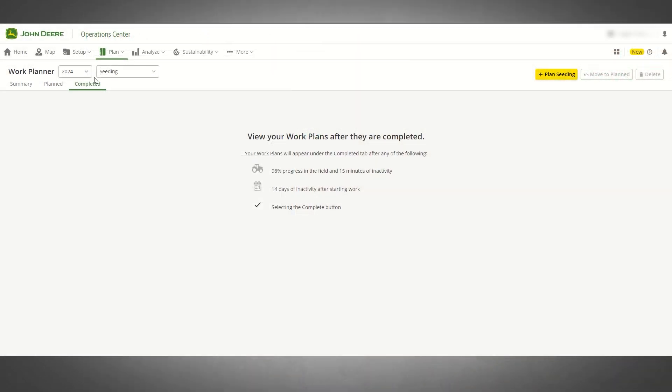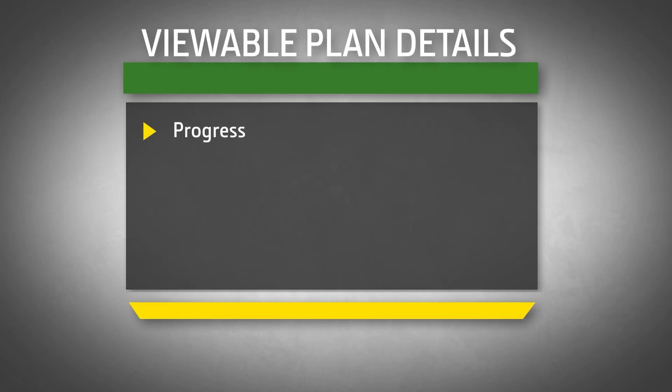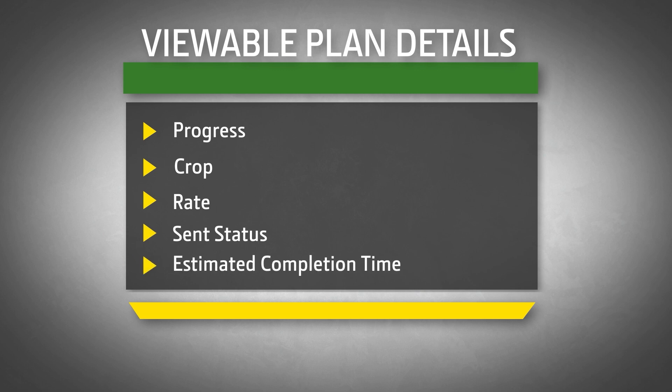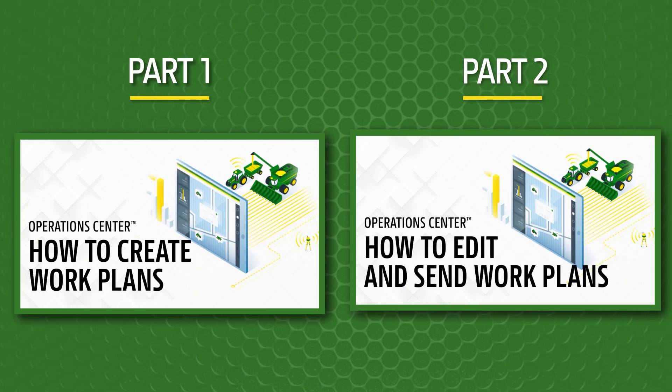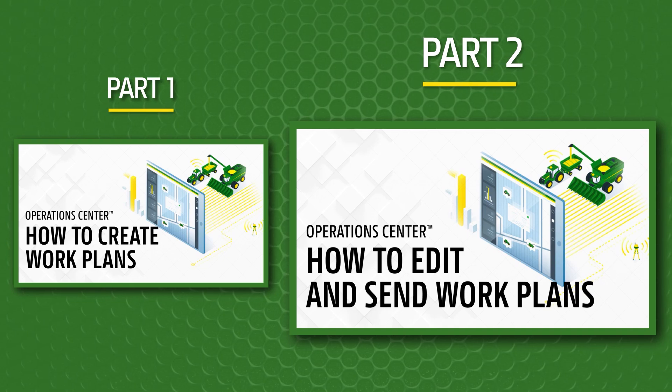Once you select save, the newly created work plan will appear in the planned work list in Work Planner. The table view shows plan details such as progress, crop, rate, sense status, and estimated time to complete. In part two of our Work Planner series, we'll cover how to edit and apply your work plans. Thank you for watching.